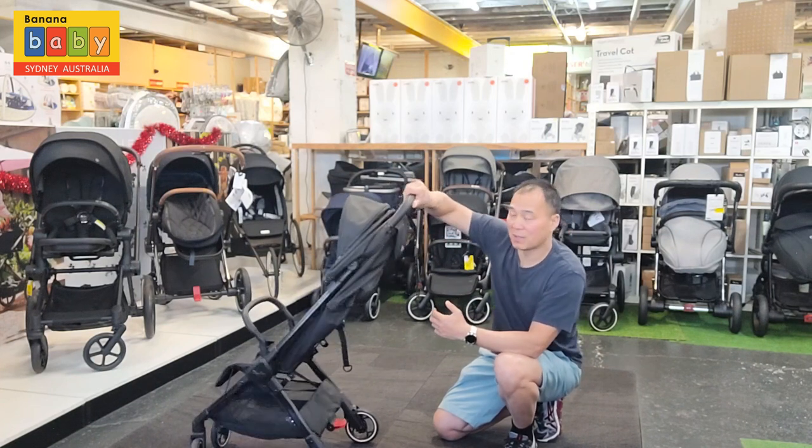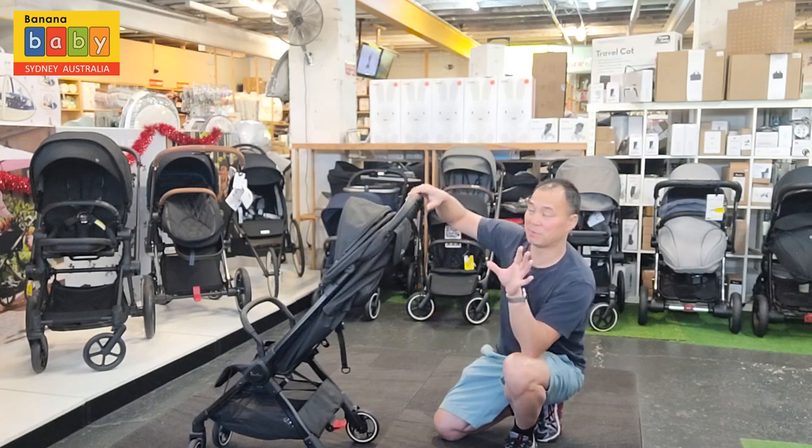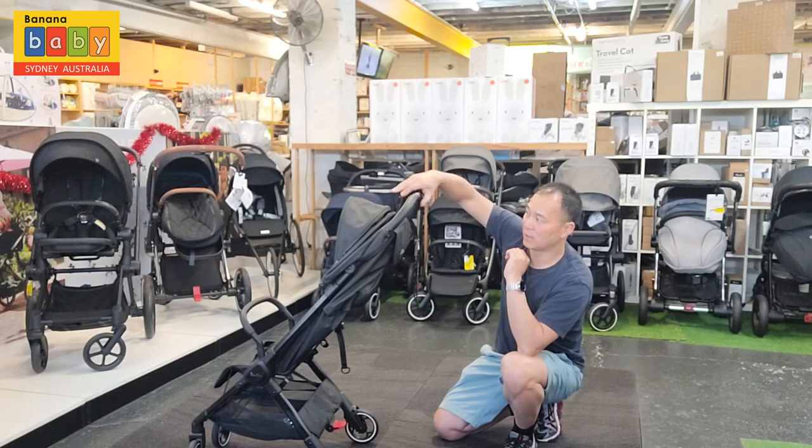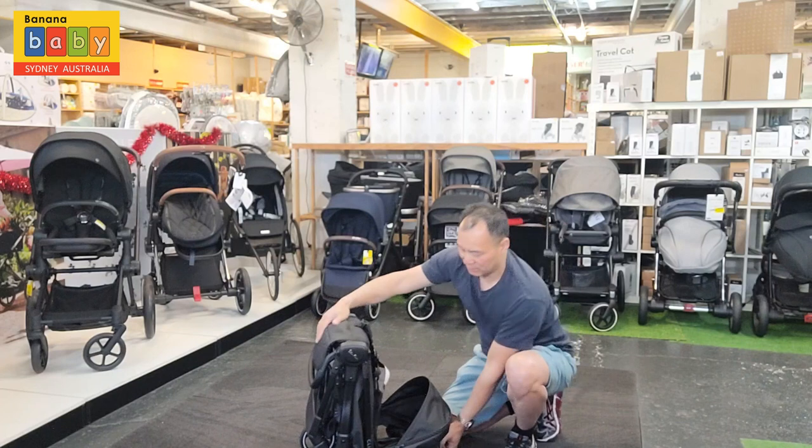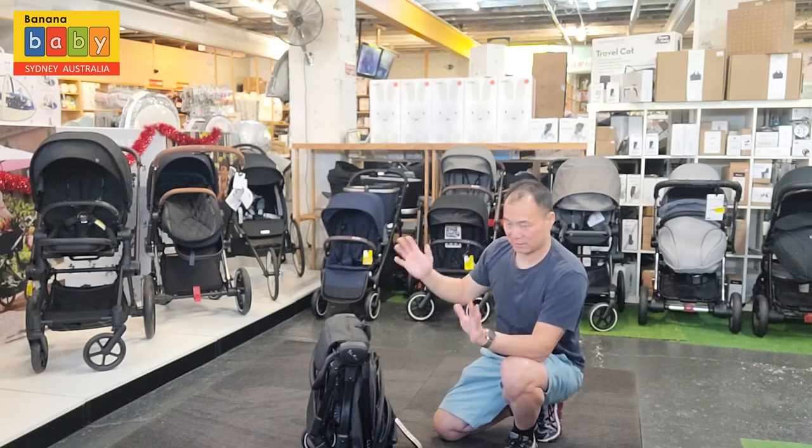So I'm going to close it now from this angle. You press this and push this, and it goes down — and that's it, that's closed.